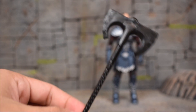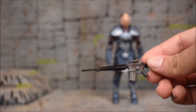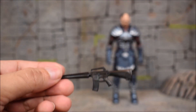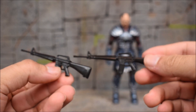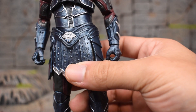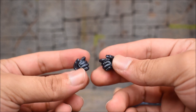For Scourge, we get an axe which is all black unfortunately, and then two M16 rifles, also all black. I wish they were gunmetal or shaded silver, but it is what it is. Along with two pairs of grabbing hands, we get two trigger finger hands so he can dual wield his assault rifles.